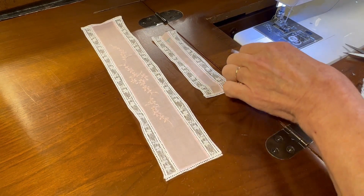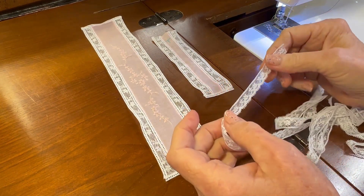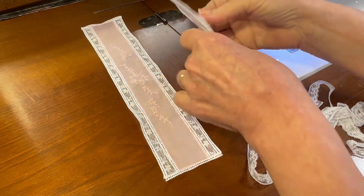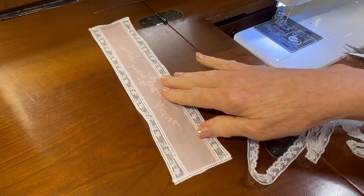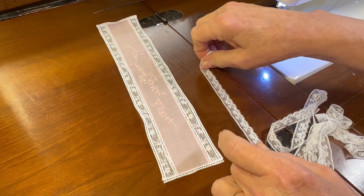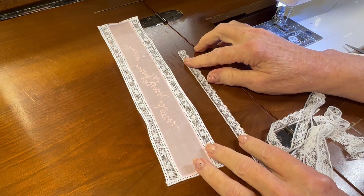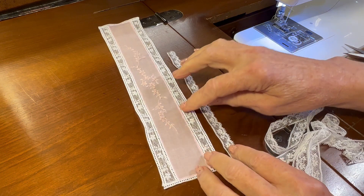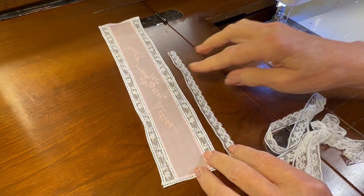Hello, welcome to Oxford Heirlooms. Today we're going to sew our edging lace to the sides of the bonnet. I'm going to set the back piece aside for a minute because I'm going to work with the top side piece first. This edging lace is not maline lace, but it does come from the same lace family as the insertion lace, so they blend with one another.